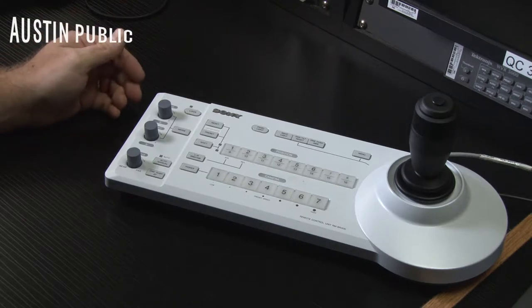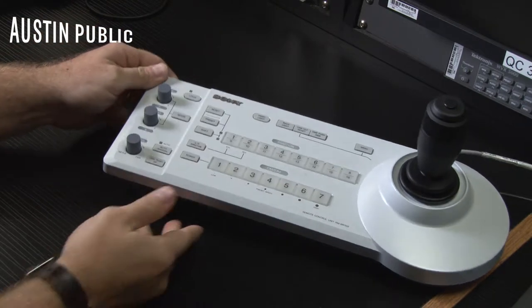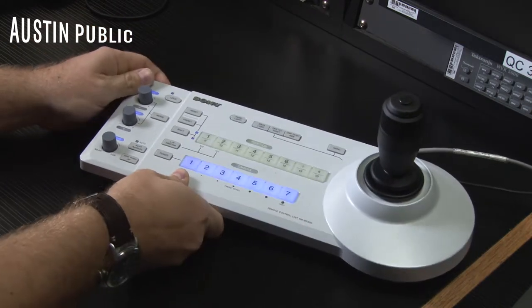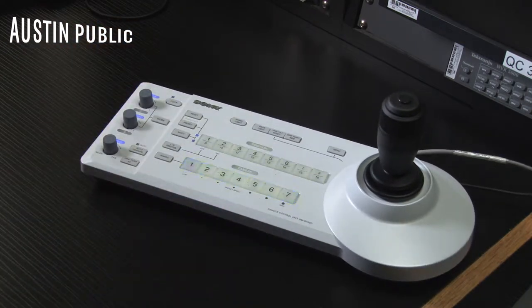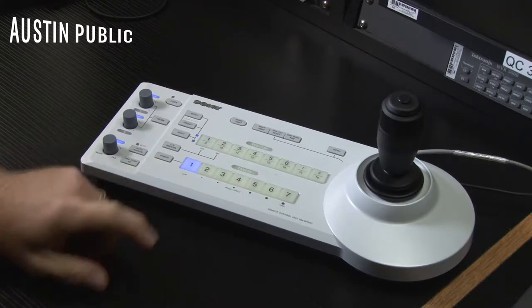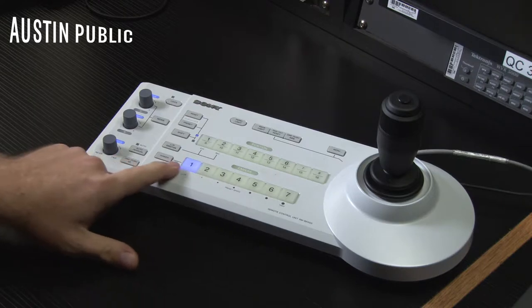This is our Sony camera control unit in Studio 2. We power it on back here in the back left, and you'll see the lights light up — it'll go through a boot-up cycle, and once it defaults to camera one being lit up, we can now select our different cameras.